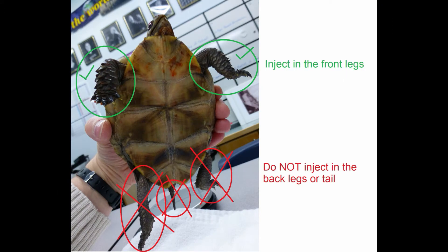Historically, injecting medications in the back half of the body has been avoided due to the presence of a renal portal system, which directs blood from the tail and hind legs to the kidneys. While the significance of this system is still unknown in many species, unless there is some other reason not to, it is recommended that injections be given in the front legs of the animal.